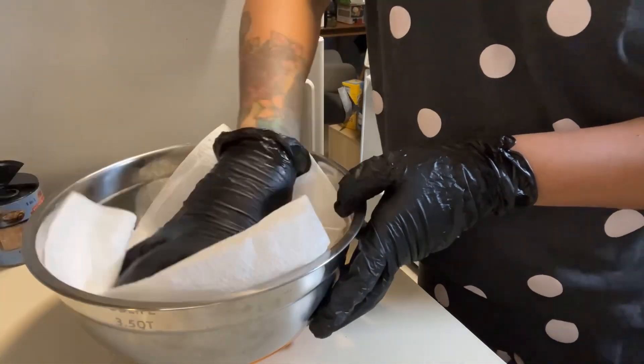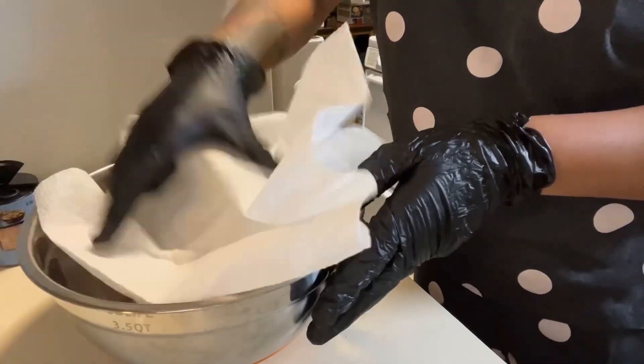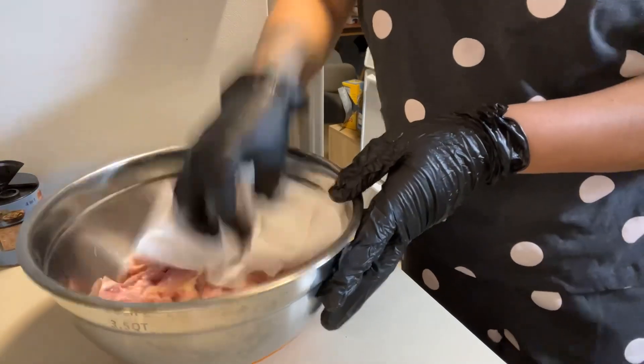I'm just patting the chicken with a paper towel to get any excess moisture.